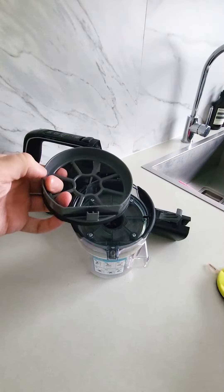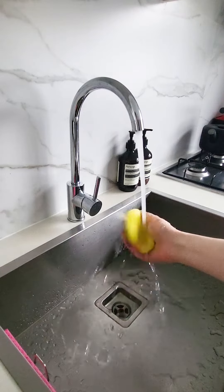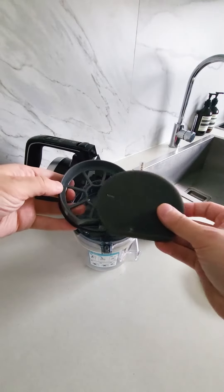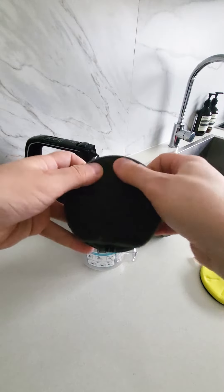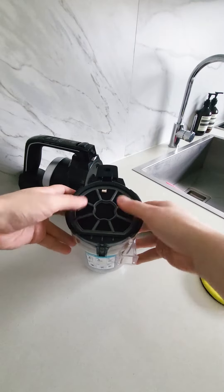To clean the filter, remove it from the housing and wash it thoroughly under running water, then leave to dry for at least 24 hours. Never use wet filters in your vacuum cleaner and don't use the vacuum without the pre-motor filter installed. The Icon Pet Turbo comes with two sets of pre-motor filters so you can rotate them and keep using your vacuum while you're waiting for one to dry.